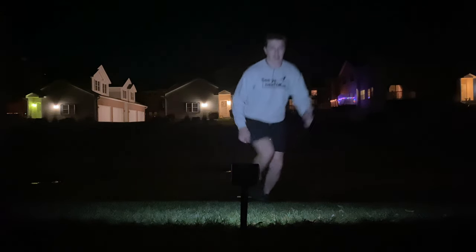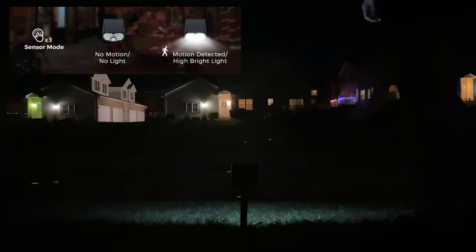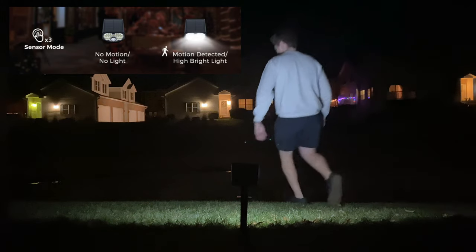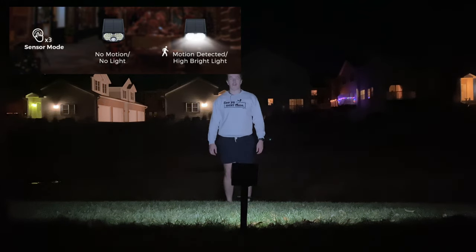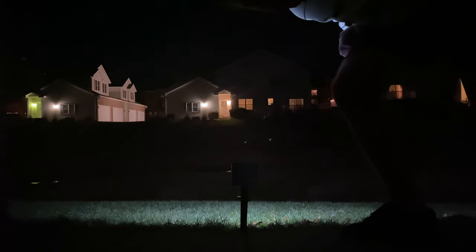Last but not least, the brightest of the bright — number three. This one doesn't stay on as long. The spotlight you always wanted. Now if someone comes into our backyard they're totally getting lit up because our yard isn't that big. Hopefully that's a good enough test for you — if you have any other questions, comment below.